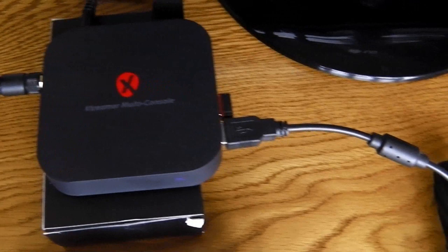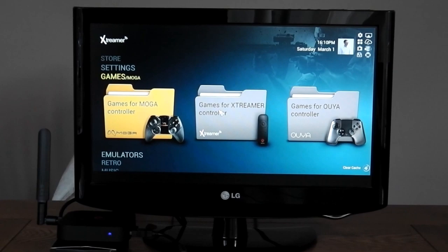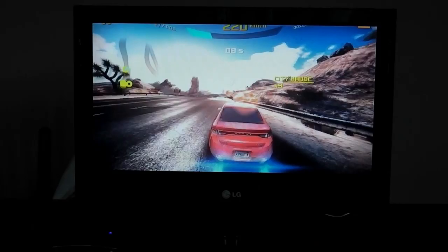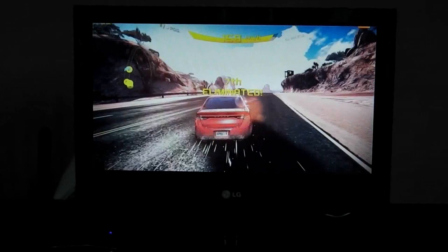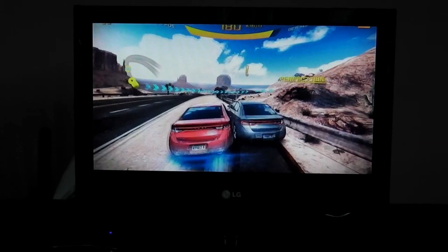Having USB ports means you can plug in a controller. Here I'm using an Xbox 360 wireless controller, and assuming the game supports it you get a fully featured games console. The games work really well, they run really smoothly — as you can see it's clipping along really nicely, and being Android you've got access to hundreds of games already.